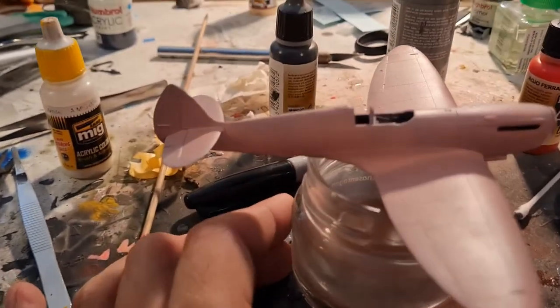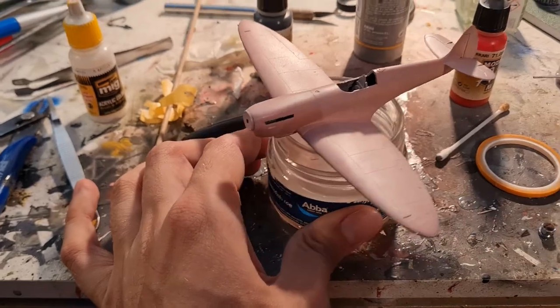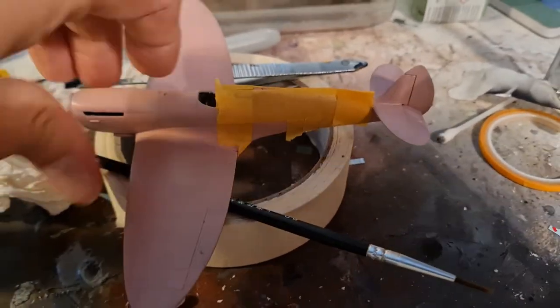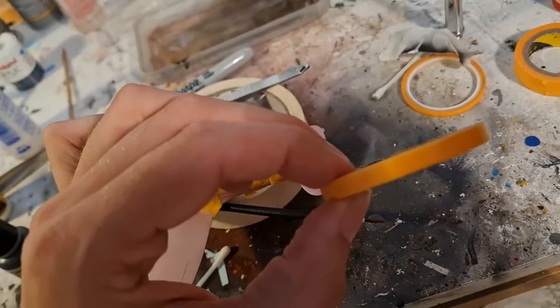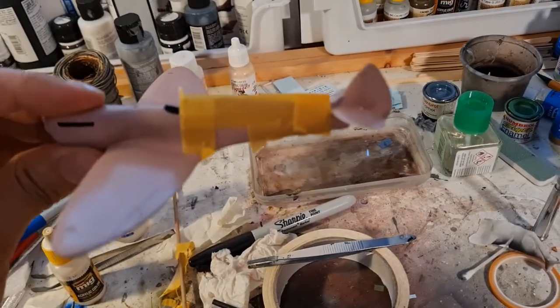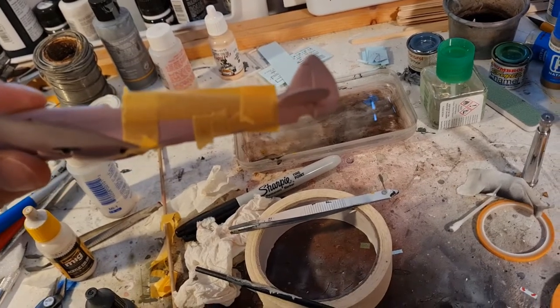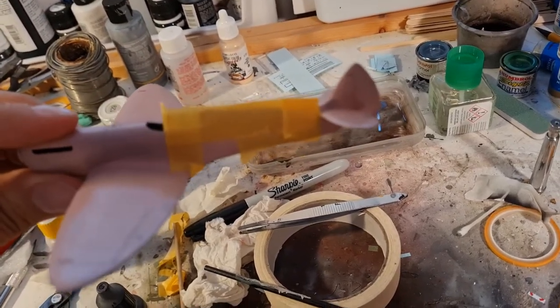What we need to do now is the invasion stripes on the tail, get the decals on, a bit of weathering, then stick the propeller, undercarriage, and exhaust stacks on. I'm just masking off the invasion stripes now, using different tape — this one here is six mil wide, perfect for D-Day invasion stripes in 1/72 scale. I've taken bits and counted five across: three white and two black — that gives me my width. We'll spray that white, then mask off the white bits and do the black, and that'll be the invasion stripes done.